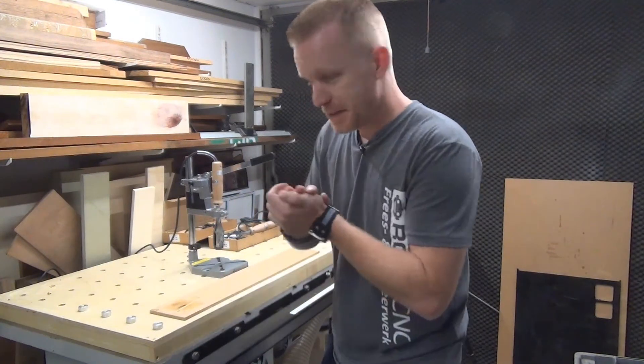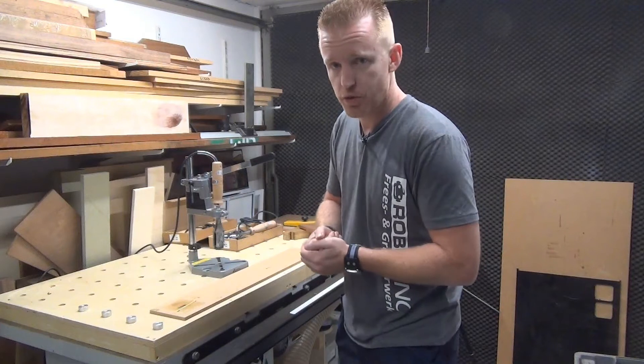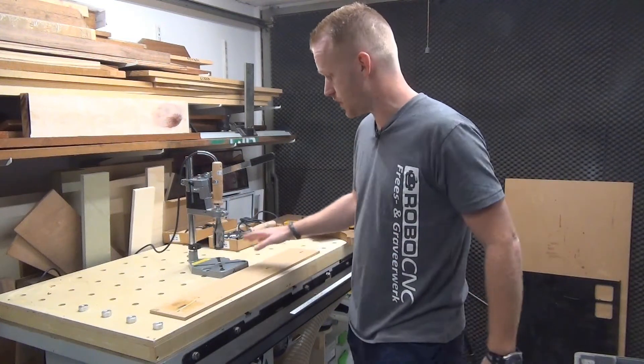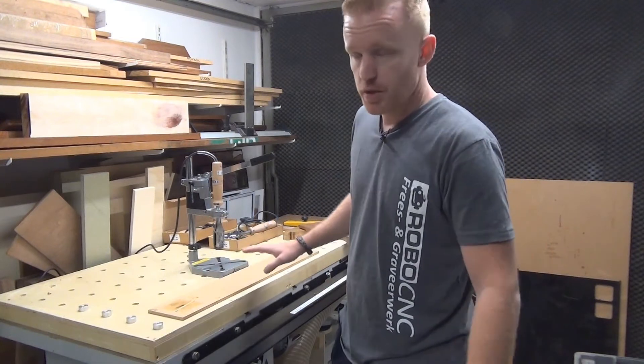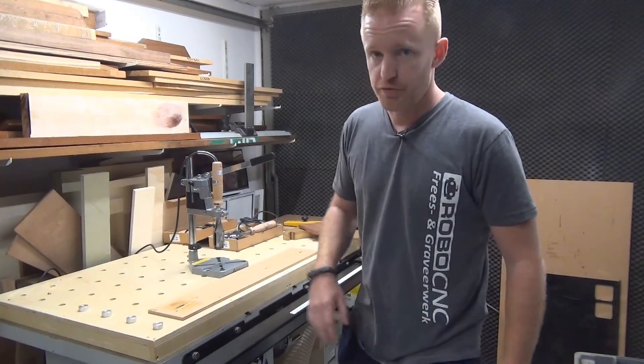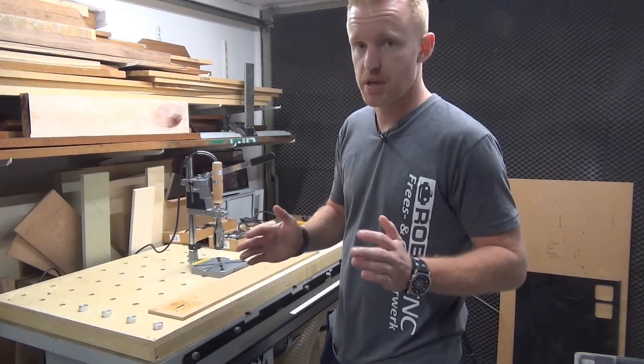Hey guys, well you've seen the machining of the branding iron — I wanted to show you the way it works. It's a new product for us in the webshop. We have a lot of different ones up to 300 millimeters in size, so quite big ones.